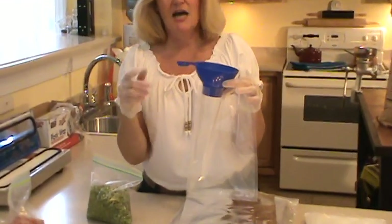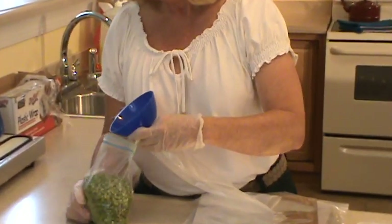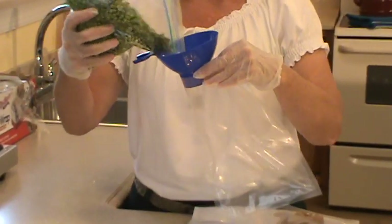This costs about a dollar or two at Walmart, so they're fairly inexpensive. That way I can take my peas and fill the bag like this.